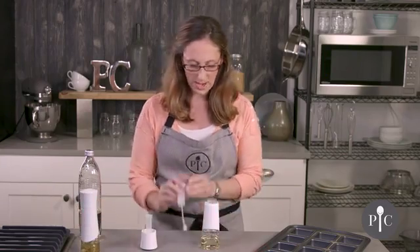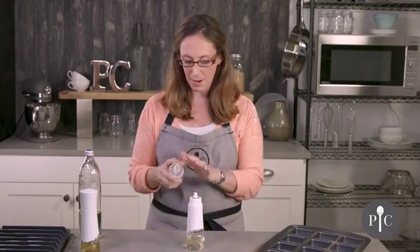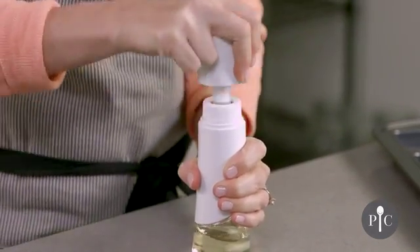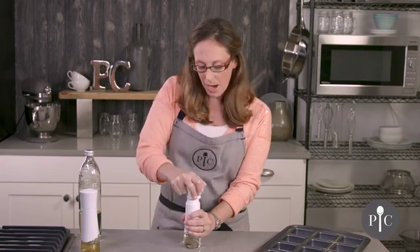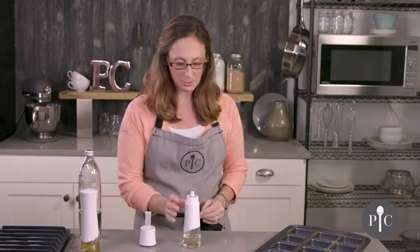Let's go ahead and put this together. We also have the cap and the pumping tube, so we're going to go ahead and pump about 10 to 15 times. You want to pump until there's a strong resistance felt. Now if the bottle is more full it may take fewer pumps, and if the oil is close to the bottom it may require more pumps.